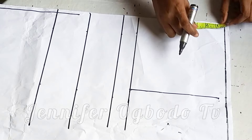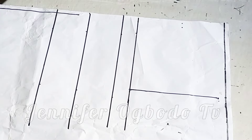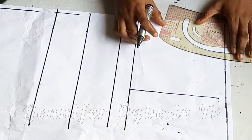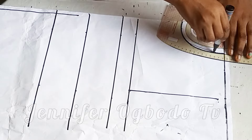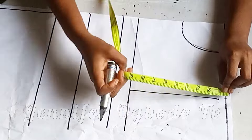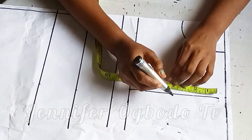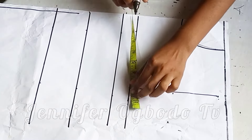If your shoulder divided by two is more than eight, that means you are going to make use of 3.5 inches for the neck width. For the neck depth I'm going to use four inches, so go ahead and use any inches of your choice at the neck depth. At this part I'm going to look for the midpoint then go in by half inch.